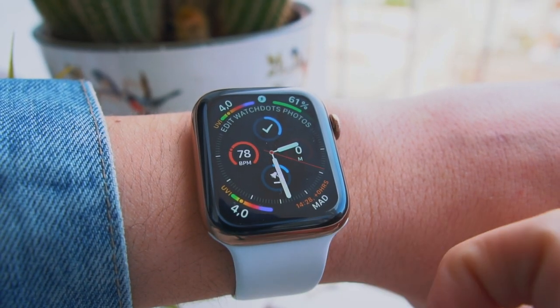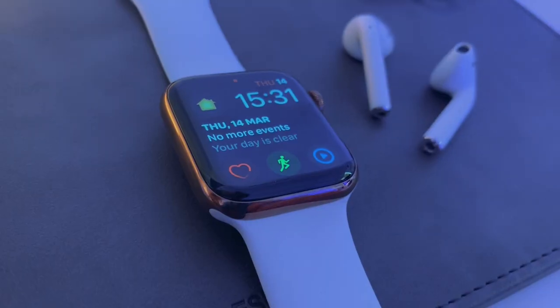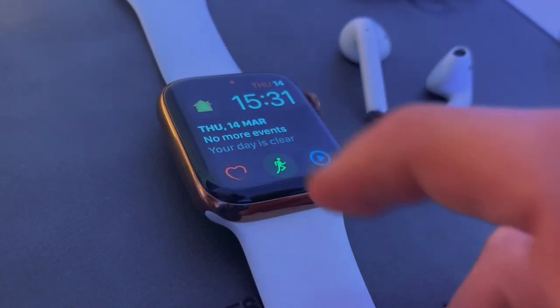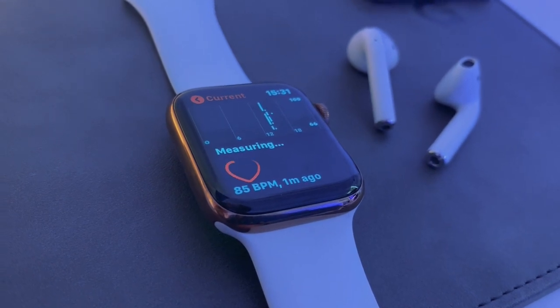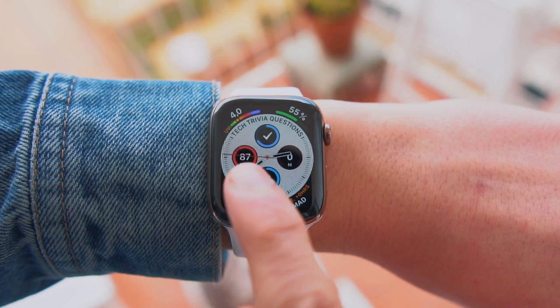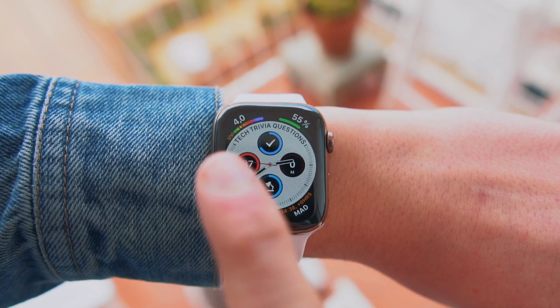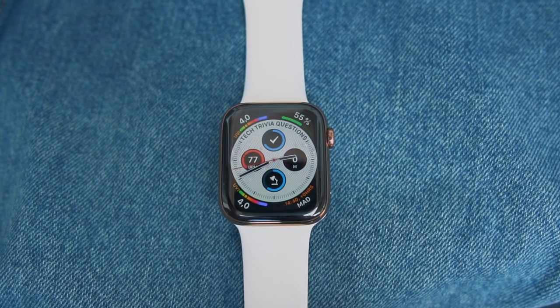The first app on the list is Cardiogram. The heart rate app on the Apple Watch from Apple is great and works perfectly fine, but the complication is literally just a heart — press it and it brings you to the heart rate app. Cardiogram actually lets you know what your heart rate is in that exact moment just by swiping up on your wrist. You actually see your beats per minute instead of just a heart icon.